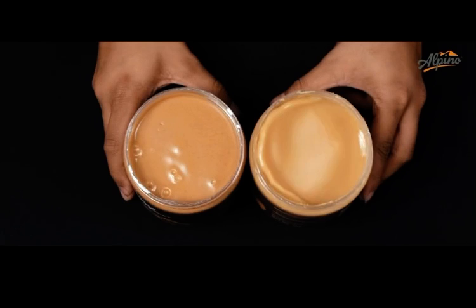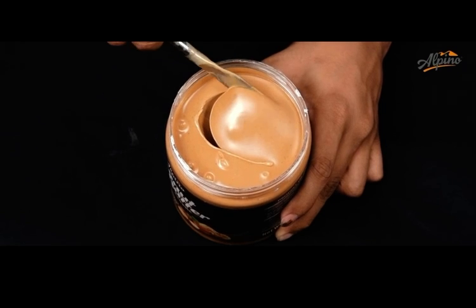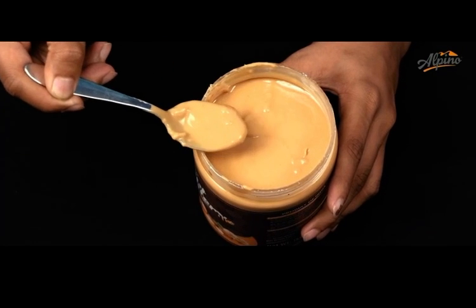The all-natural peanut butter has a pool of oil on top. If it doesn't, it surely has some added content such as sugar, salt, or preservatives. Mix the oil and go all natural with Alpino peanut butter.